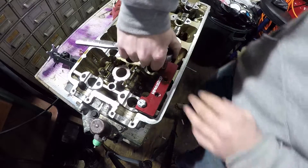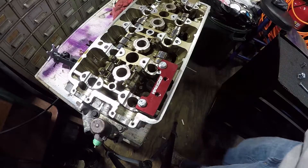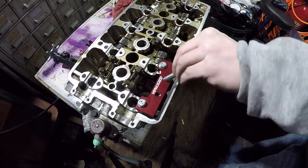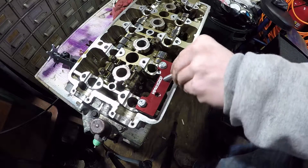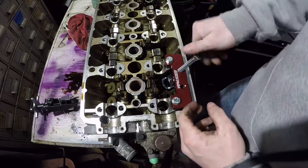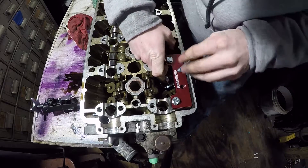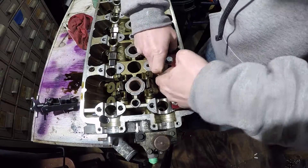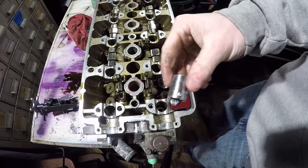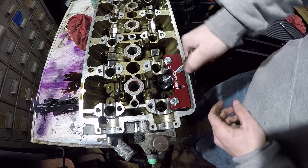You take a half inch socket and tighten these. Make sure they're nice and snug. You take this bolt right here, screw it in right here. Then you take this and sit it down right here. Screw this down a little bit, take this up, screw it down. There you go. Take a nine-sixteenths and tighten this down. And you just tighten.